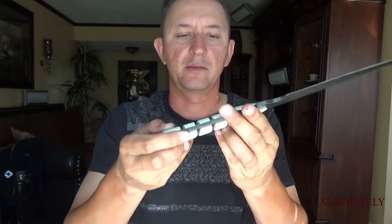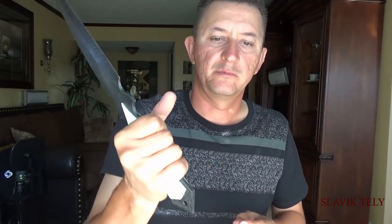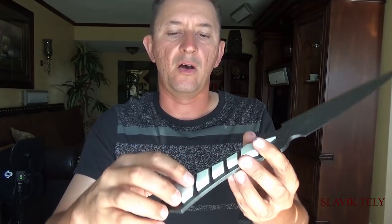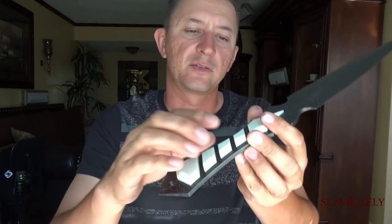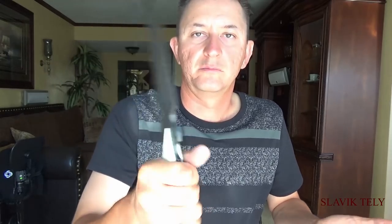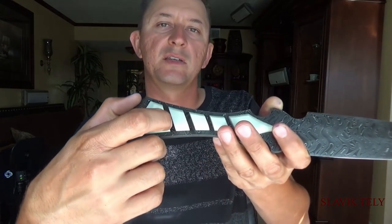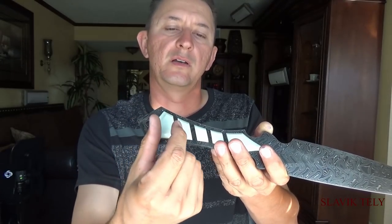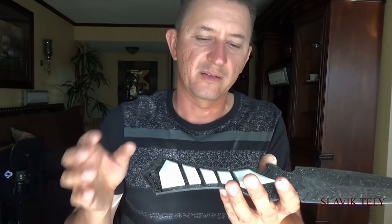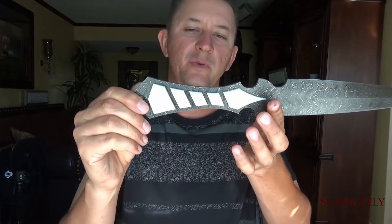Going back to the handles, people asked me if it was uncomfortable to hold. I am holding it as hard as I can and nothing's digging into my hand. All the edges are sanded so there are no sharp edges that I feel. It feels pretty good. If I was going to redo this handle I would make the spacing a little bit less in width. I think it would look better — I still kind of like when the handle was one solid piece, but it looks cool this way too.